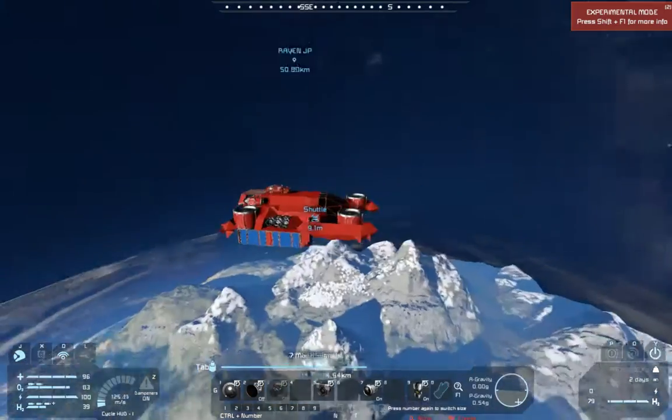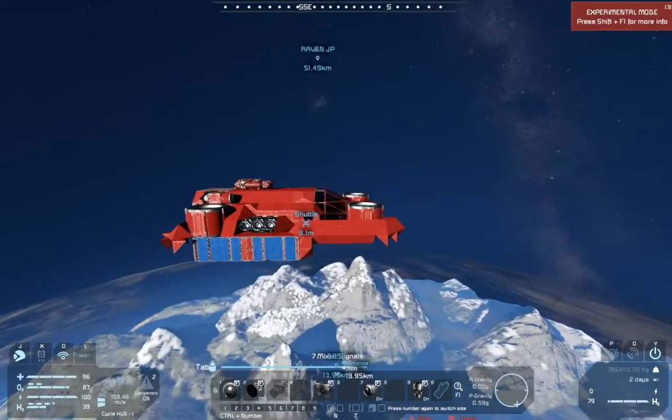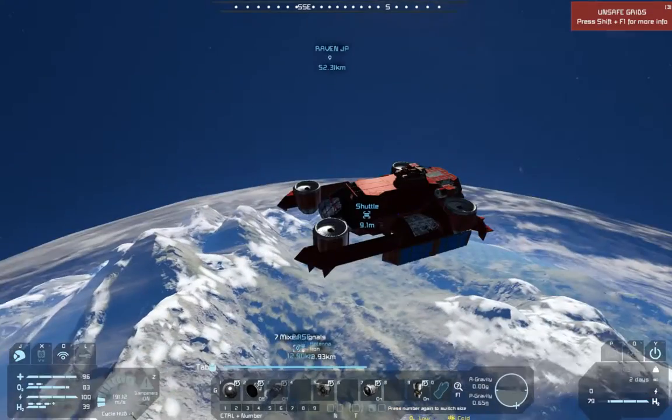I've got a whole bunch of dropped frames in this, so I apologize for the quality - but the computer is old, what can you do. If you watched this and watched me make a horrible design decision, thanks for watching.